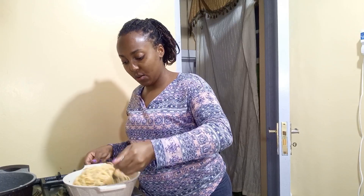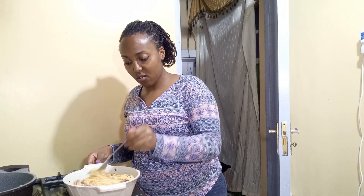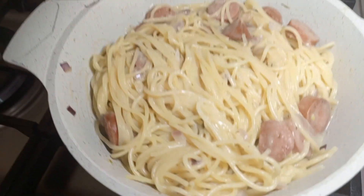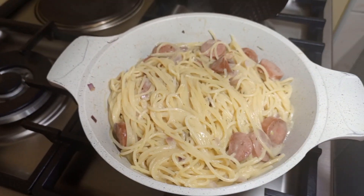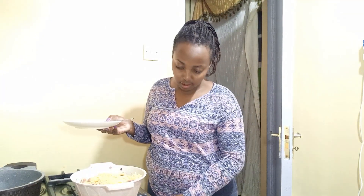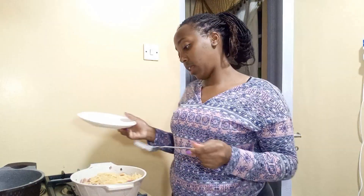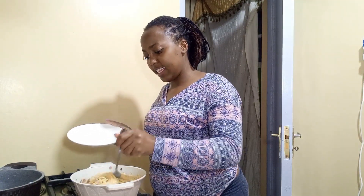This is done! Let me show you — this is what it's looking like. We've reached the plating stage. First we turn the heat off — it is ready. Now we plate; I'm going to try and be artistic.